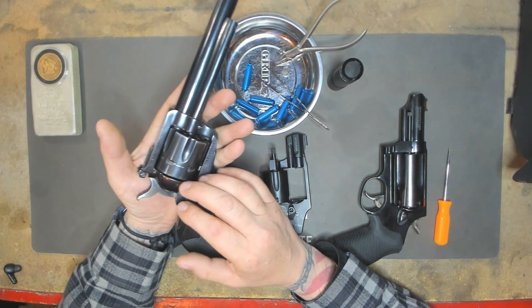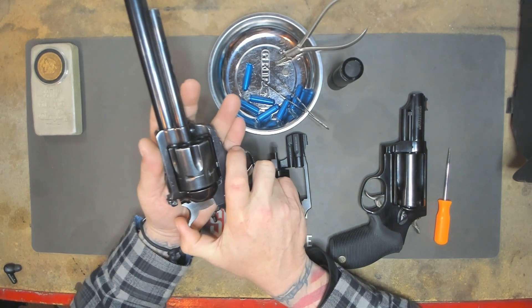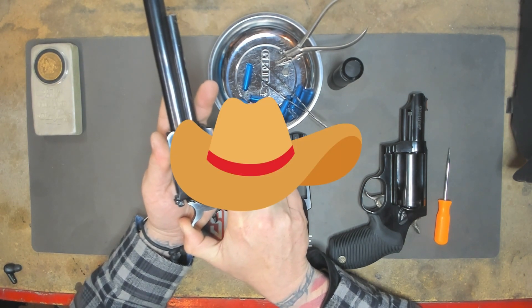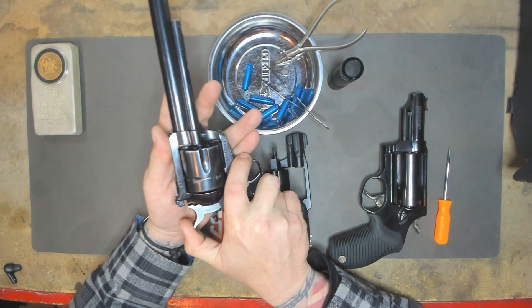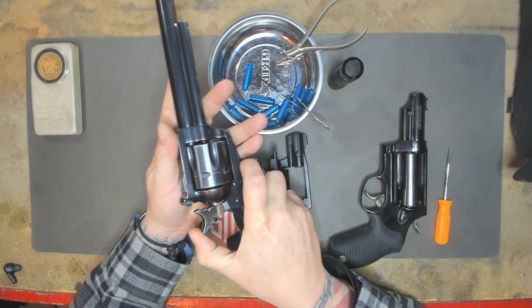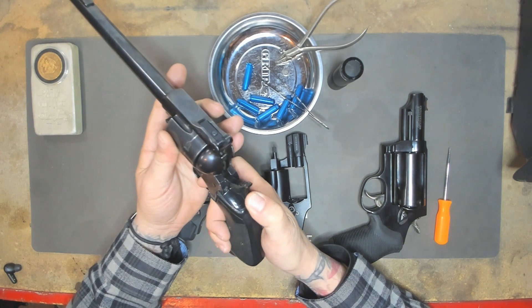For those who don't know, before the transfer bar there was the risk of your hammer resting on your firing pin itself. If you might be in the saddle, that action might set your trigger or primer off — so that was something to worry about. But thanks to Mr. Ruger, we have the transfer bar. So talking about the progression of revolvers...